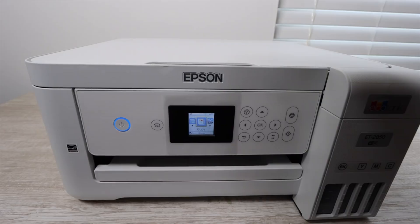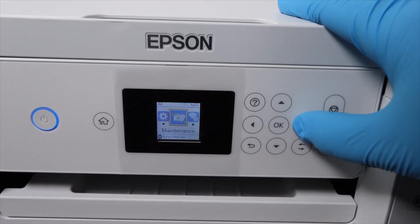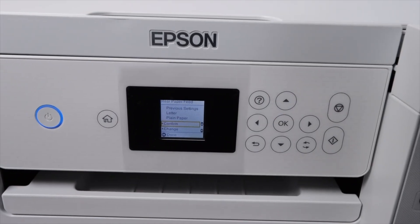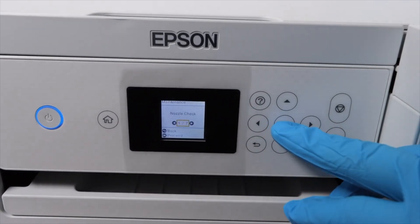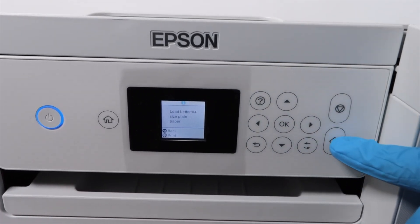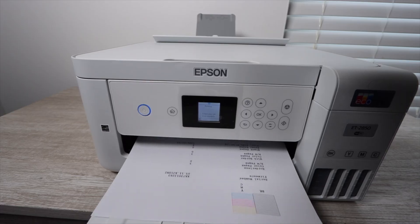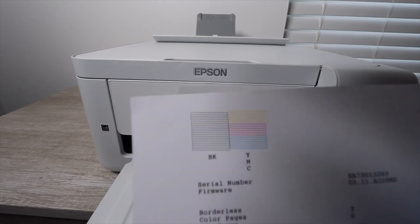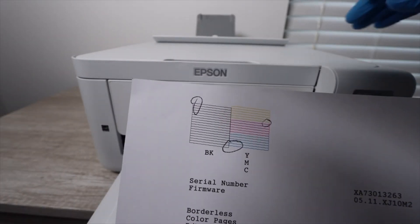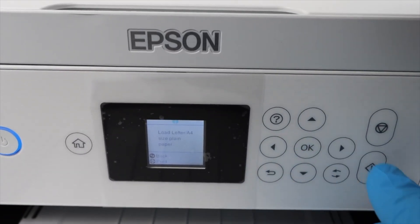The first thing you want to do is go into the maintenance section and print off a nozzle check. The purpose of this report is to tell you which colors you need to focus on during cleaning. If you're printing blank pages, you already know all colors need cleaning, so you don't need the report. But if you have a few spotty prints, you'll want it — it shows colors with broken lines or fading.